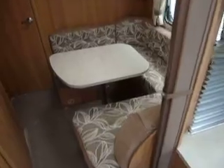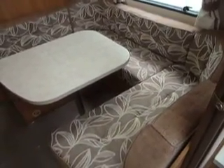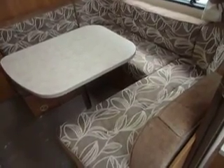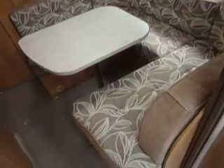Behind the screen we come into a separate dinette area. This is an ideal rallying van where you've got plenty of space for entertaining guests, and it can make a double bed in the evening if you wish. Or indeed you can have a double bed at the front — suit yourself really.